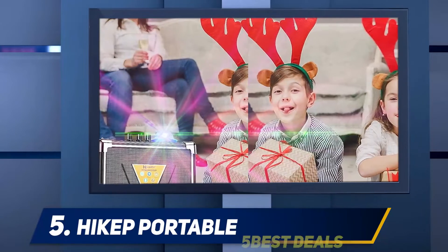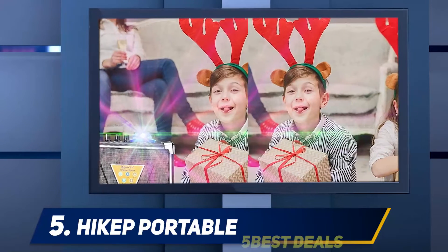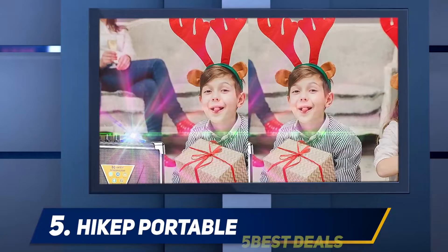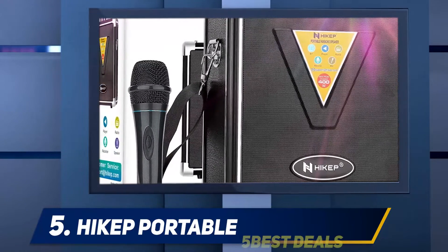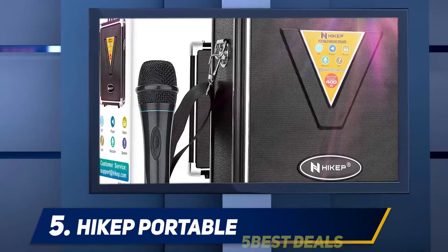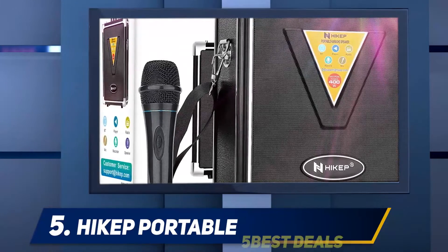The machine provides wireless entertainment thanks to the Bluetooth system. As such, you can stream music from your iPad, tablet, iPhone, or other devices within a 33-foot range.